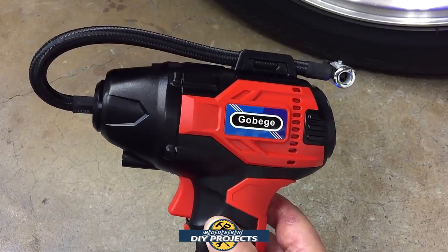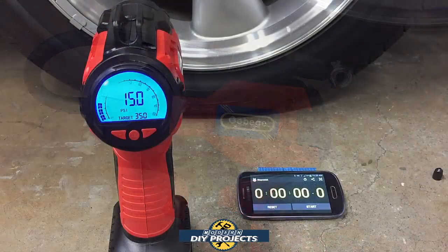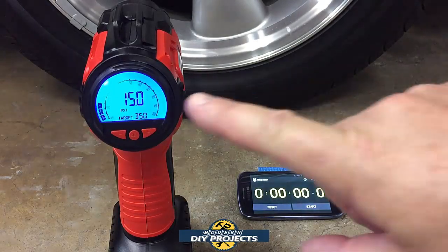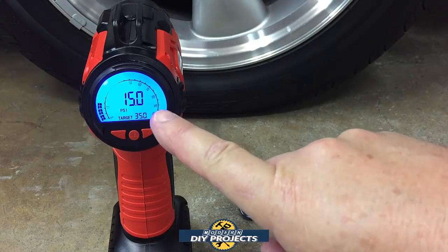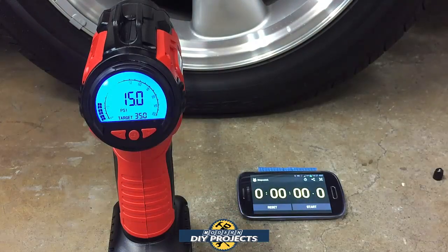Let's do some testing and see how this guy performs. I deflated the tire down to 15 PSI — I don't want to go lower to avoid messing up the rim or bead since the car's full weight is on it. I'm testing on a mounted tire, which makes it harder for the unit to perform than inflating a loose spare tire. I set the target to 35 PSI so it should shut off automatically when it reaches that. Let's start it up and see what it can do.